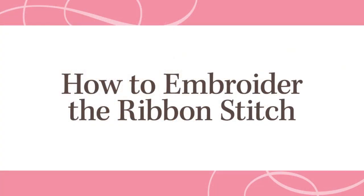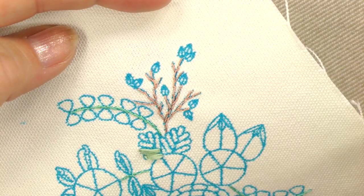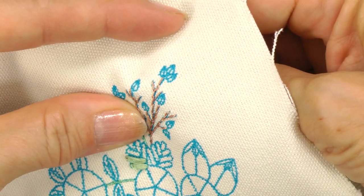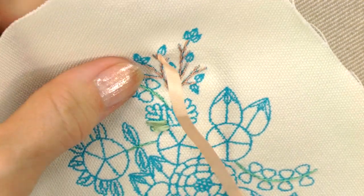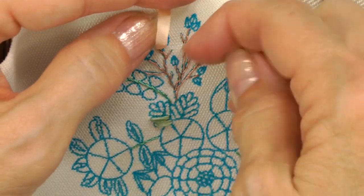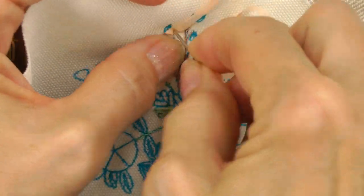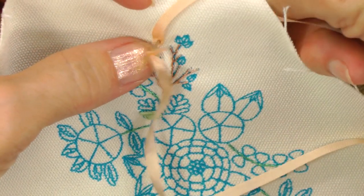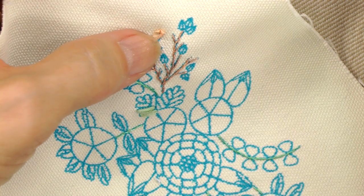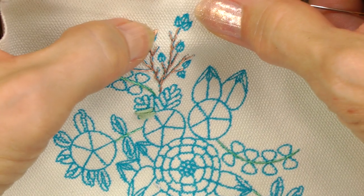Now we'll try the ribbon stitch. The ribbon stitch is used to add tan leaves to the brown stems. Start by bringing your prepared needle up from the back at the end of one of the stems and at the wide end of the printed design. Lay the ribbon over the printed leaf and get it laying nice and flat. Insert your needle through the ribbon at the point of the design and pull it through very slowly — you'll see it will form a point. Don't keep pulling; as soon as you see that point you have to stop, because if you keep pulling it will go away and you'll have to start over.